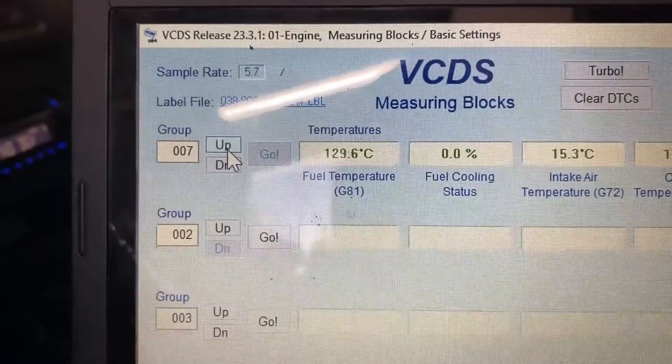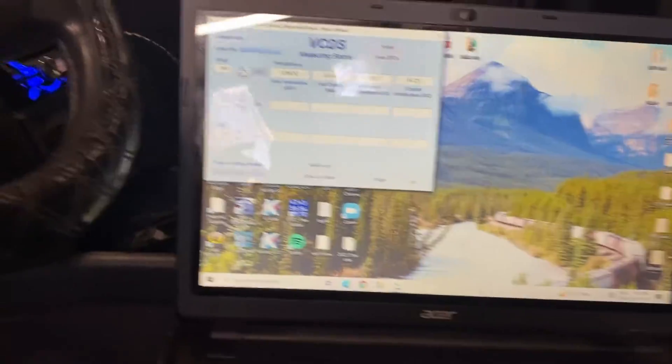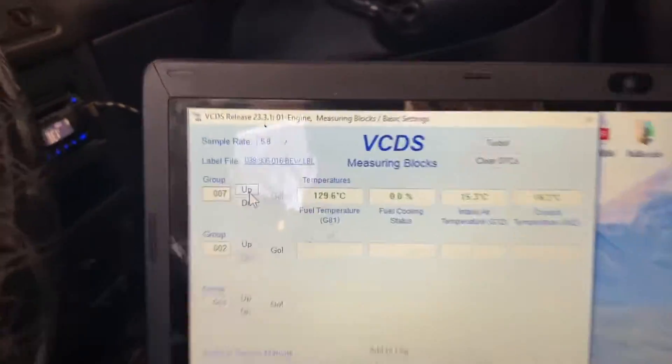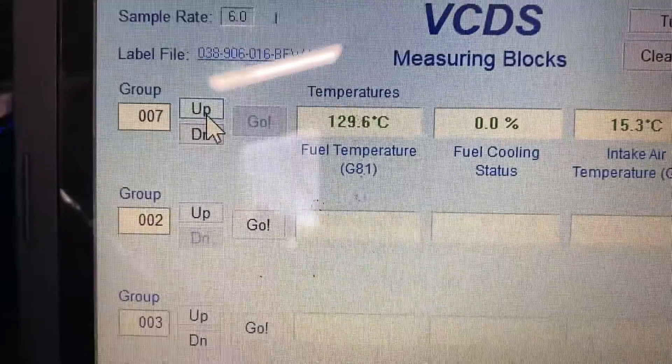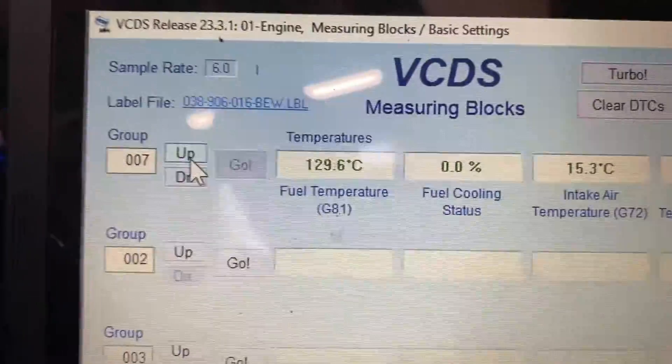Now we're at 129 degrees Celsius. The forum posts said it should be around 120 or so — not sure how hot we can push it — but 129 degrees is pretty hot. Next we're going to fool the mass airflow sensor.